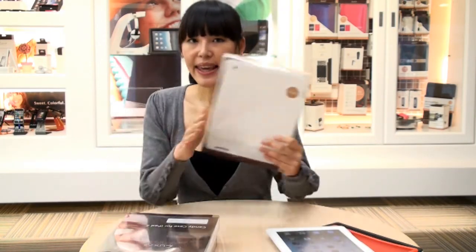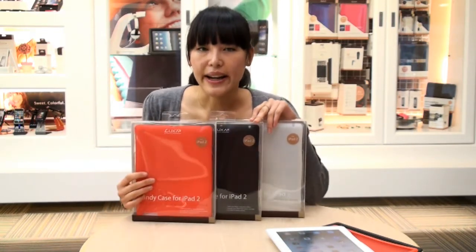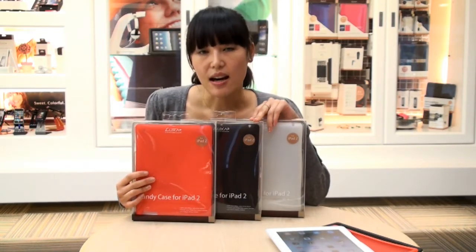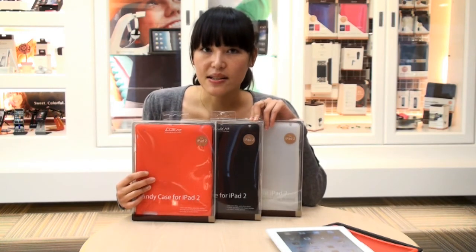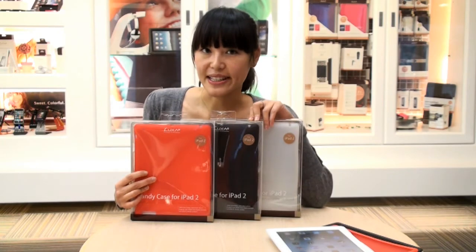So again, Candy Case from Luxa 2. You can get all three online right now for $32.99 on www.luxa2.com. Thanks for watching. I hope you enjoyed it. Bye.